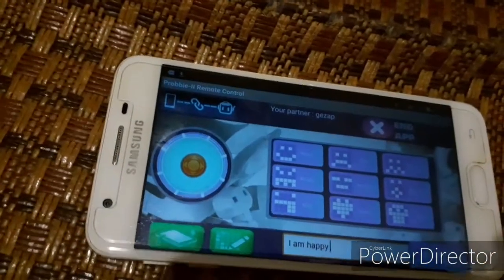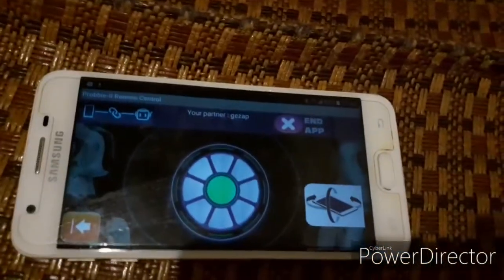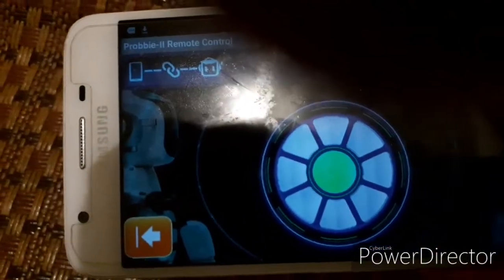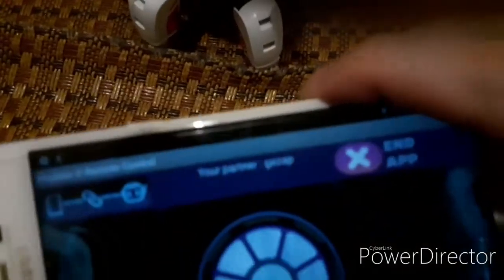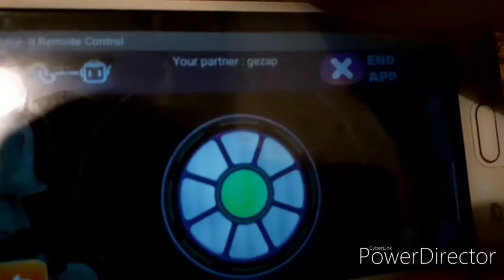When you are playing with your friends, you can also use this more interesting function — the dynamic function. When you are moving the mobile phone, you can find out your direction. You can also control left or right, just like a dynamic joystick.